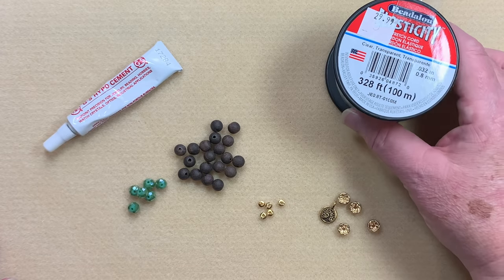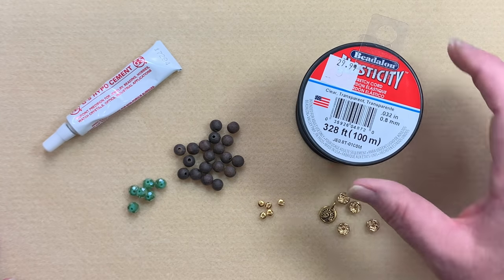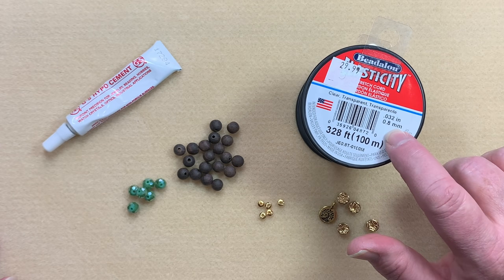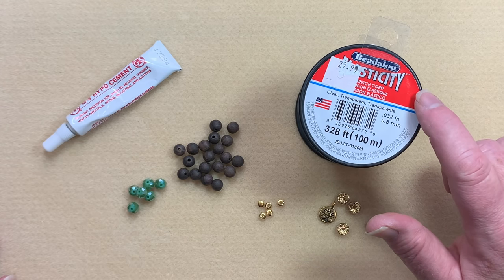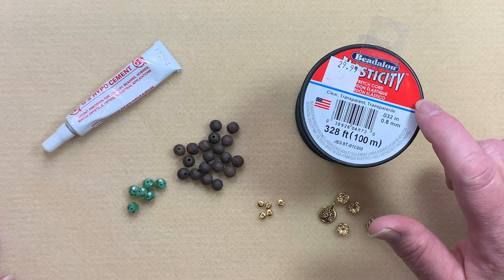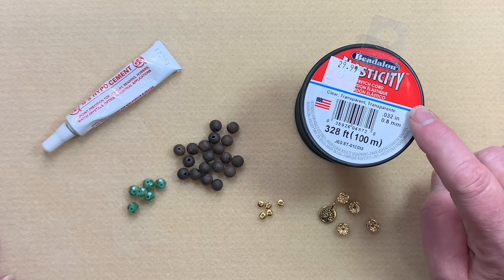The parts we're going to be using today for our quick and easy stretchy bracelet include Elasticity cord — I'm using the 0.8 millimeter, which I find is probably the best for getting through all of the beads. I get that question all the time. The 0.5mm I tend to use if I'm going to double it up or use it on a pearl. The 1 millimeter I use on really heavy beads like turquoise or anything bulkier with a bigger hole. On the whole, I tend to use the 0.8 Elasticity.